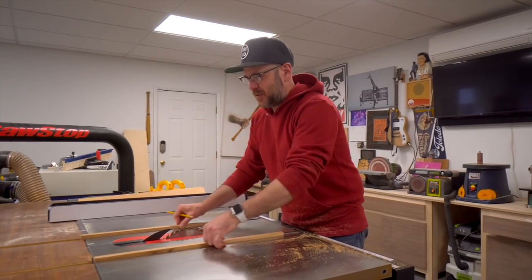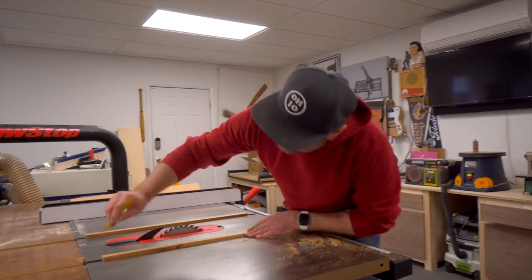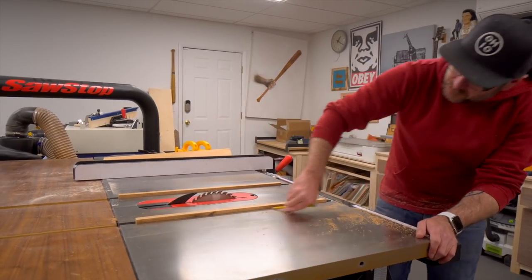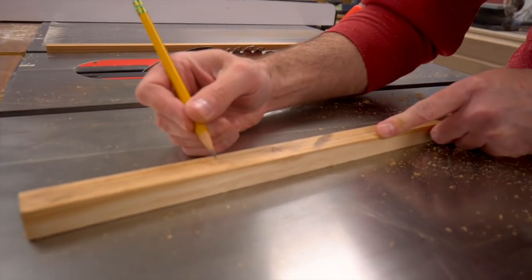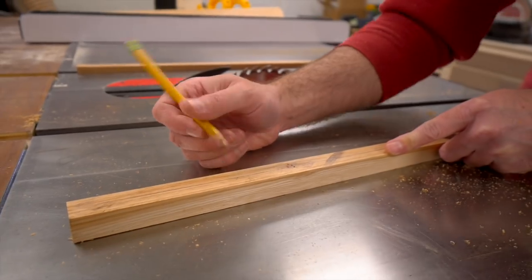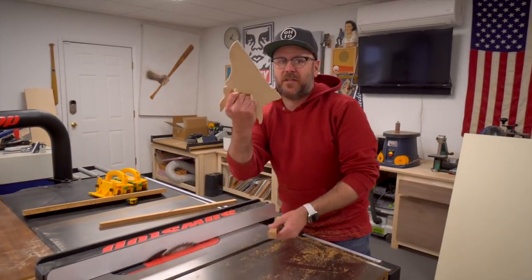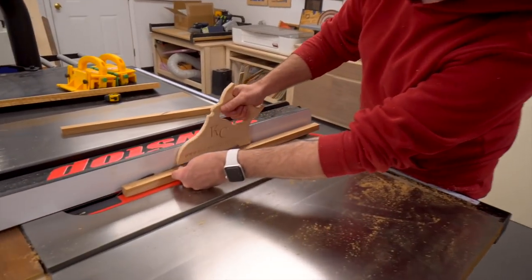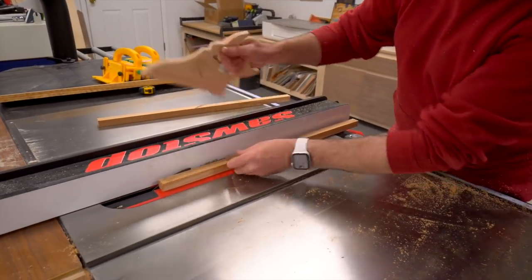Now that we have our two runners fitting into the slot perfectly, we need to cut them down so they sit below the table saw surface. This is a really small cut so you need some sort of sacrificial push stick. I've got my blade just above the line and it's going to cut through my push stick.